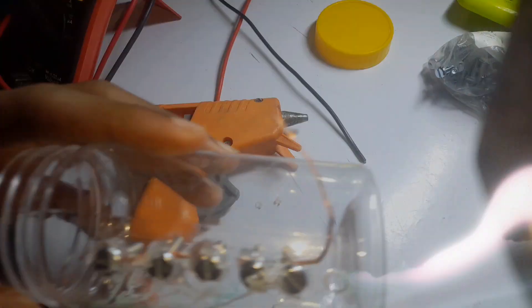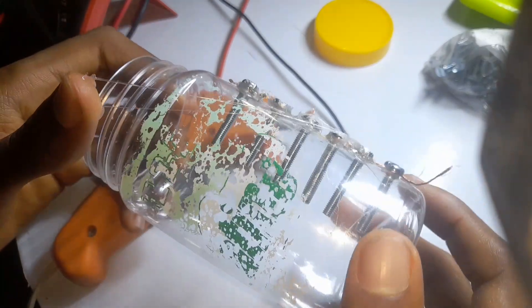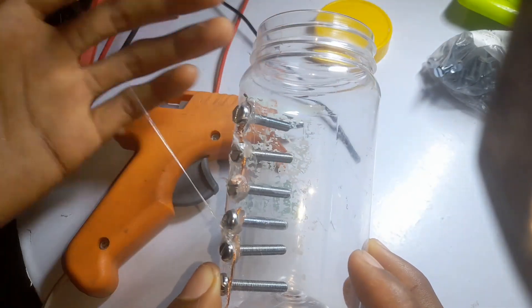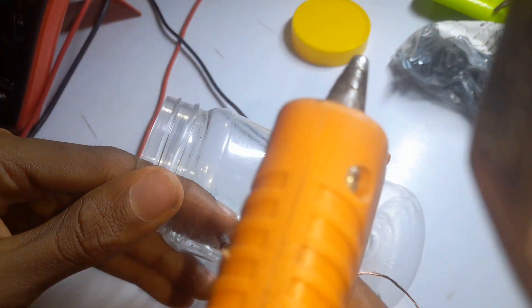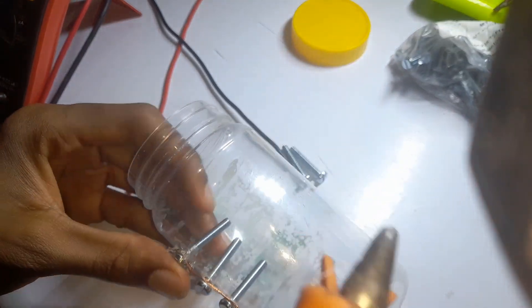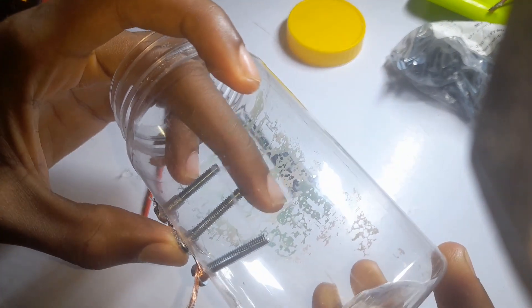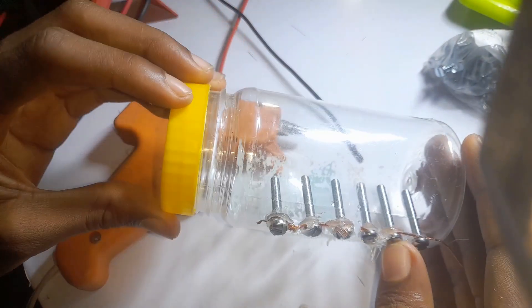After all connections are done, the next thing we need to do is glue the nuts to avoid water from flowing out. Because we are putting water into this container, we don't want leakage from the holes where we put the bolts. So we're using a hot glue gun to fill up the spaces and avoid leakage. We are now done gluing everything and observe that water doesn't come out — which is a success.